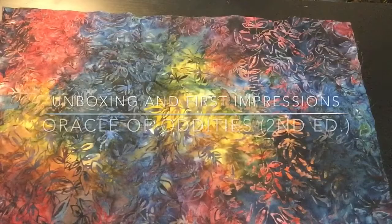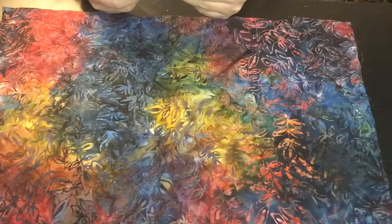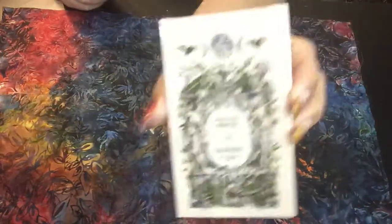Peace and greetings. This is your girl Naya here from the Metaphysical Mommy, and welcome to my channel. This video is going to be an unboxing of the second edition of the Oracle of Oddities.